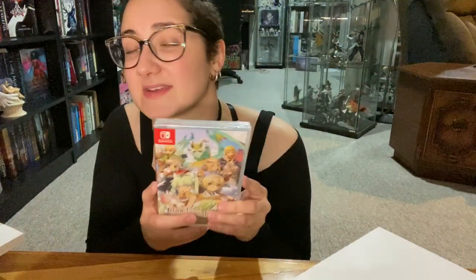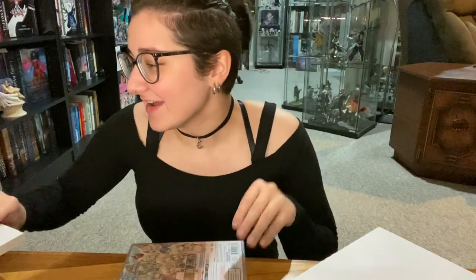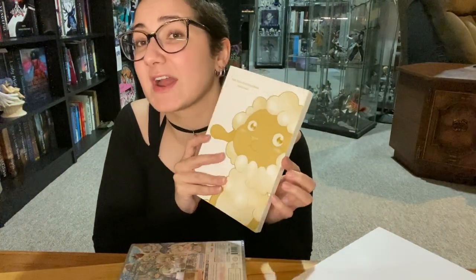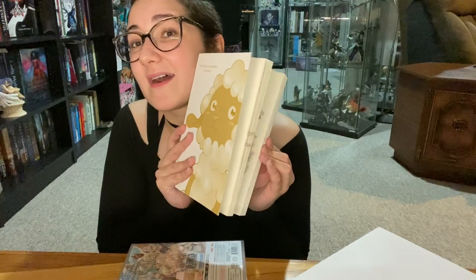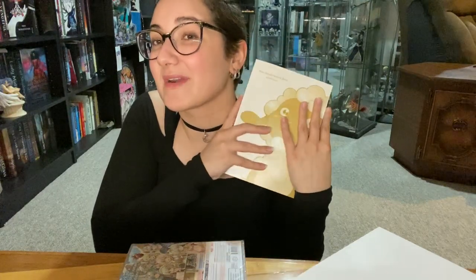I'll open up the game and show you guys what the inside looks like, and we'll see if there's anything fancy on the inside cover — probably not, but who knows. Also, really quick, just so you don't leave the video: I will be doing a flip-through of this entire archival book at the end of this video, so keep watching. And I will flip through the whole book here.